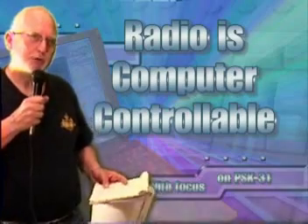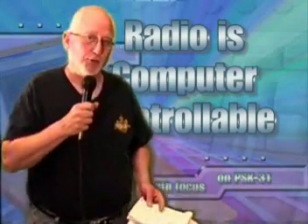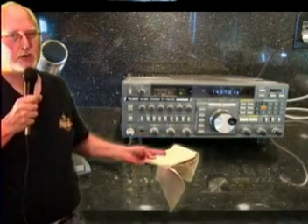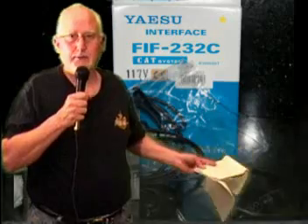Now, there are three prerequisites to having a remote control radio station. First of all, your radio must be able to be controlled by a computer. This varies depending on what kind of radio you've got. My old Yaesu FT-767GX, for example, you could control it through an interface cable, but you could only control the frequency and a few things like that.